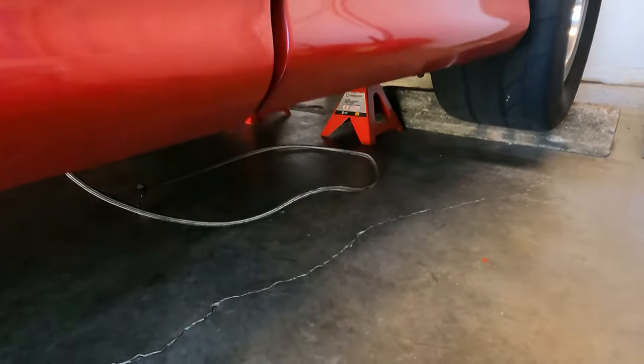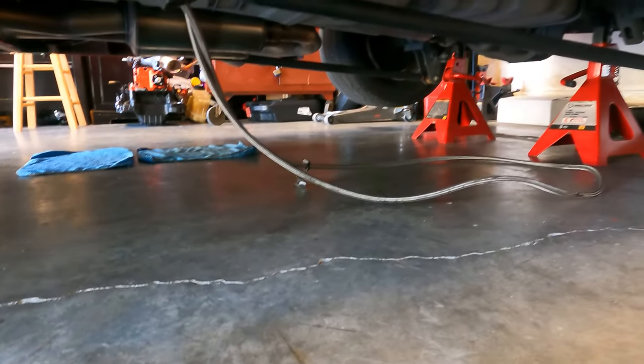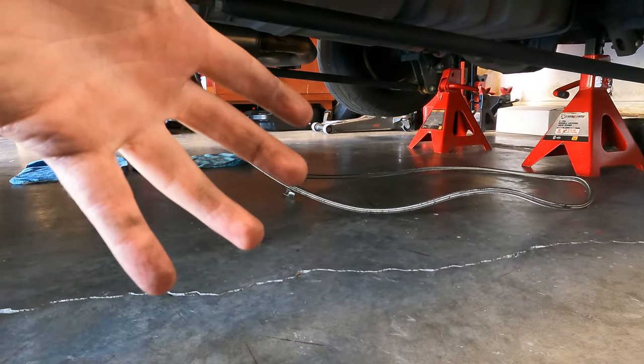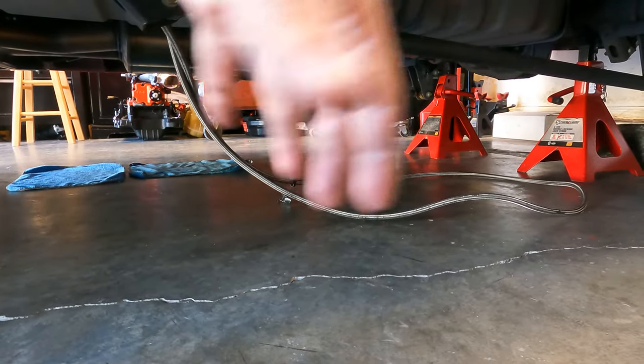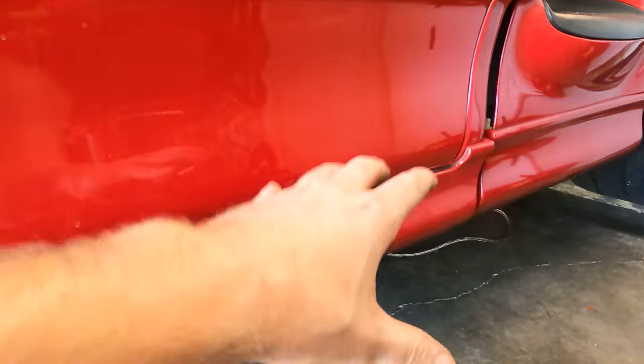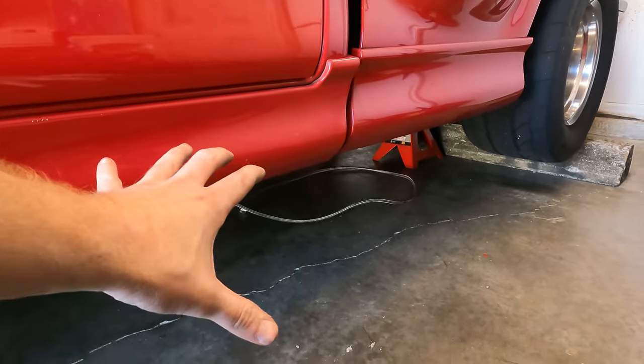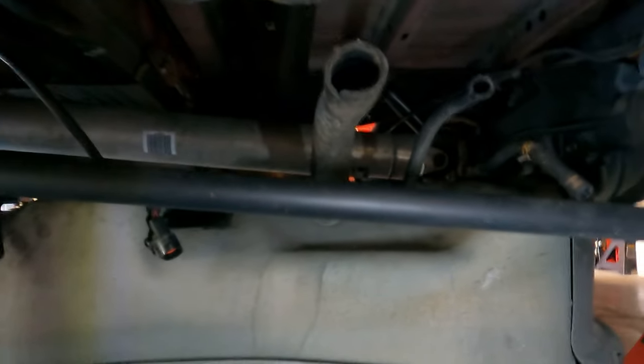There's a bunch of stuff you've got to disconnect, and I think it's probably going to be easier to show you after I get the tank out, so you can see where the connections are in reference. I'm going to grab a 2x4 and a jack to support the tank. We got the tank dropped — it really wasn't that bad, especially with all the gas we were able to drain out.